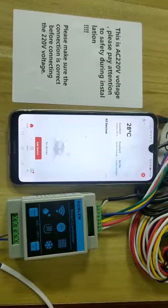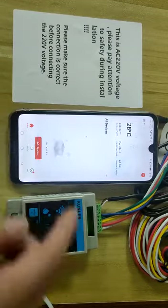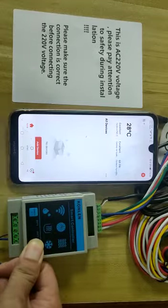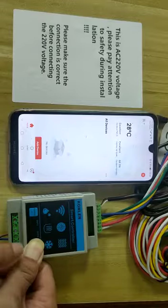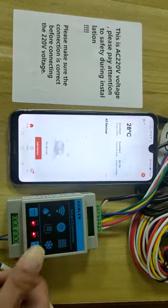Okay, let's test a second connector. Please open — wait. Okay.